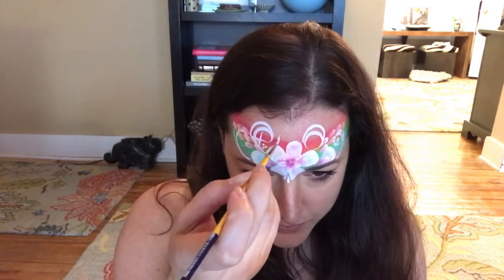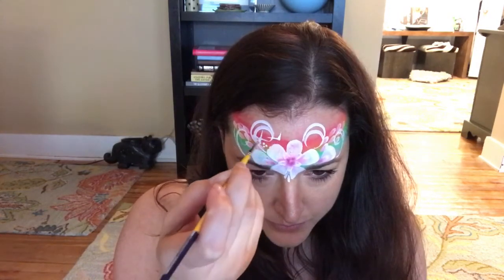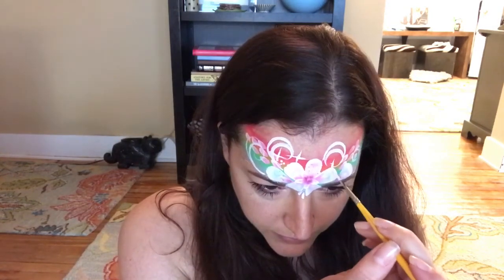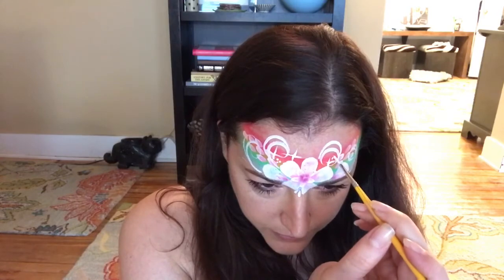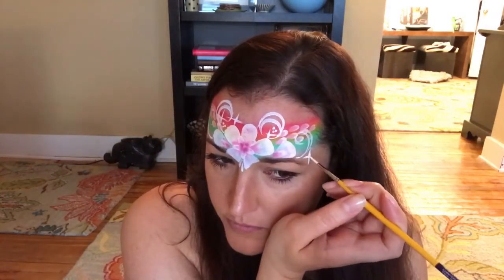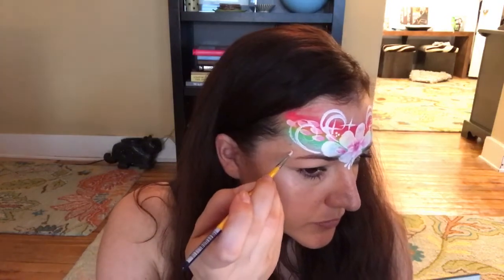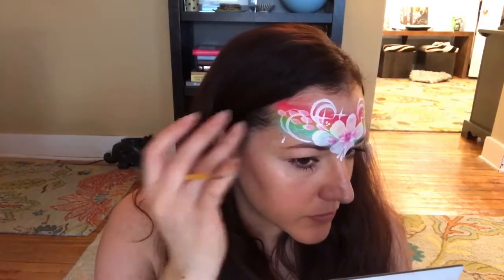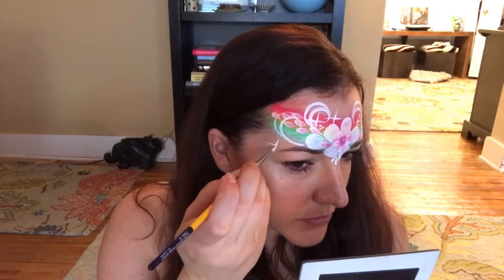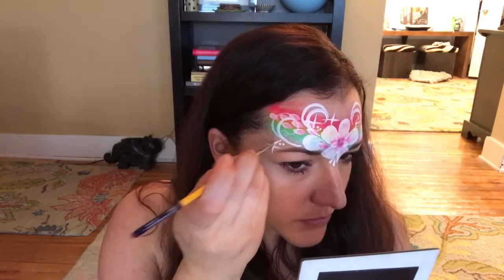Now I'm adding some starbursts and some dots. I really like this design for spring and for festivals — it's quick, bright, and fun, and you can switch up the colors a hundred different ways and really make it into your own design very easily.